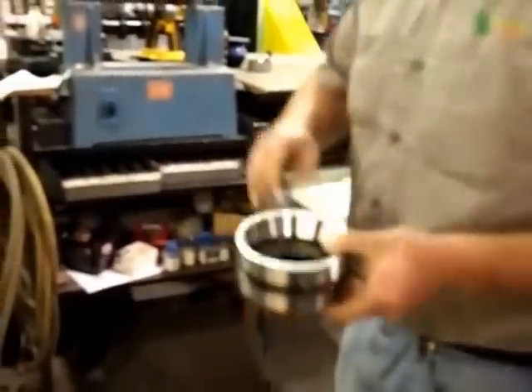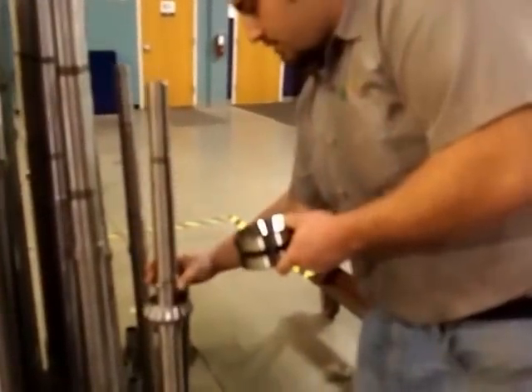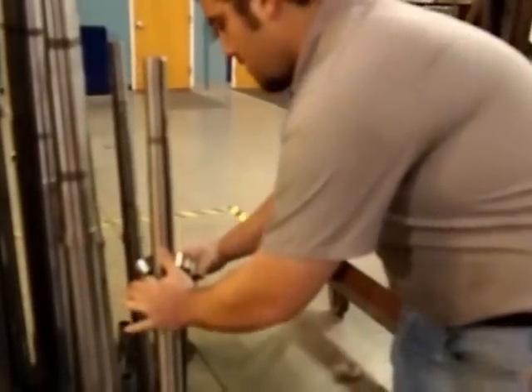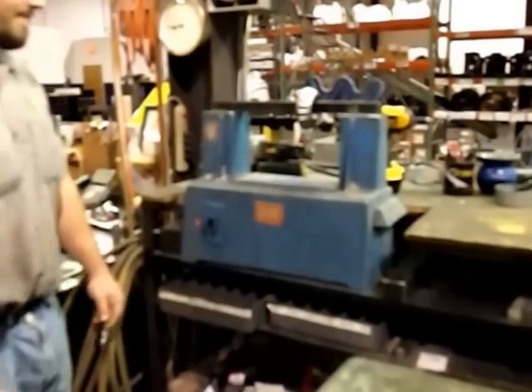First, we're going to grab our race and our other retainer. I flip this — like I said, it's a match bearing so it's right. I'm going to go ahead and heat up the next bearing. Pressing on.